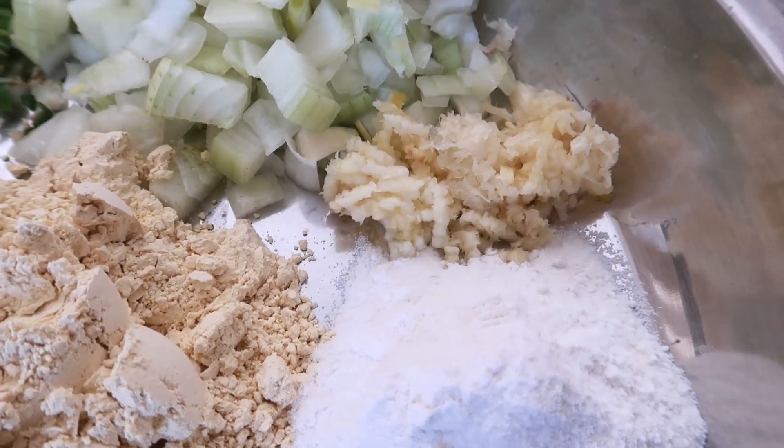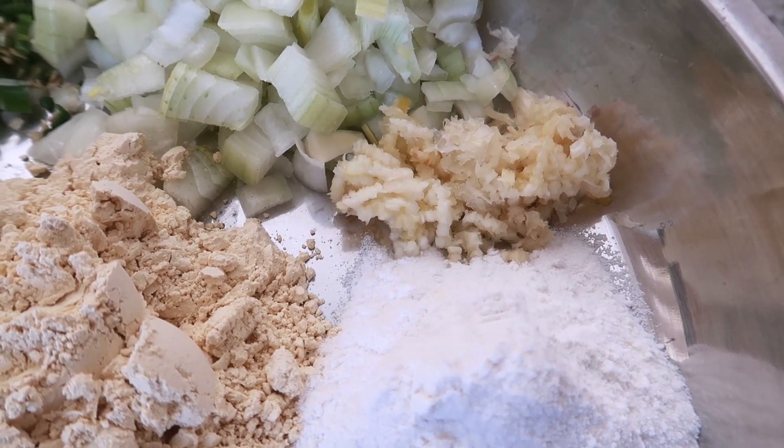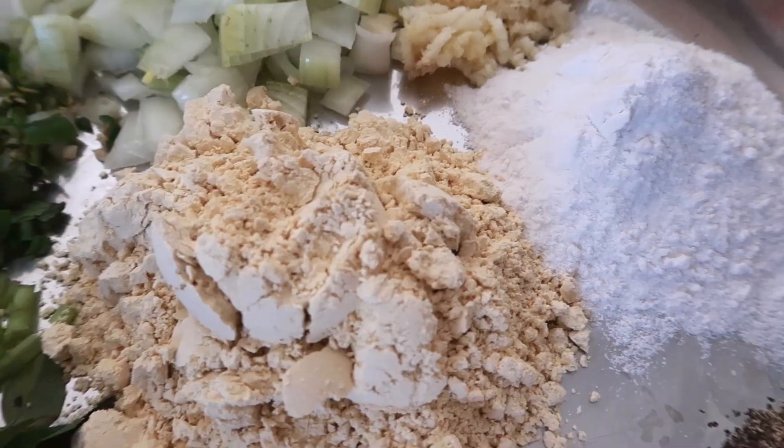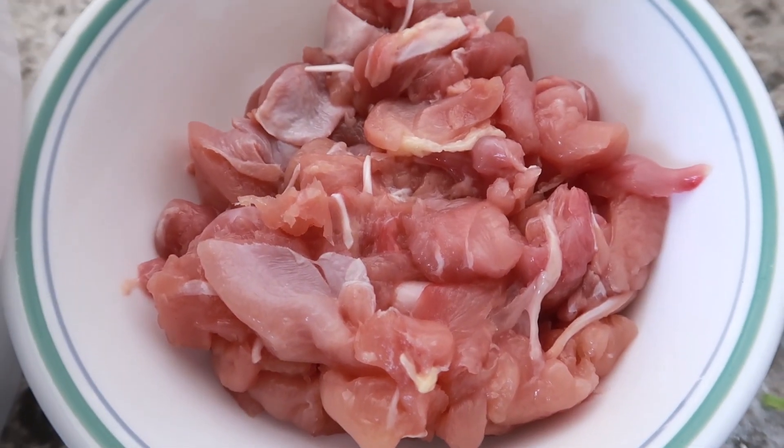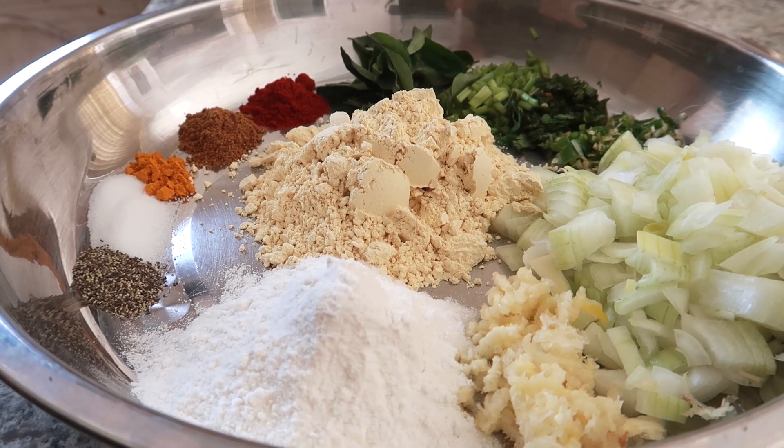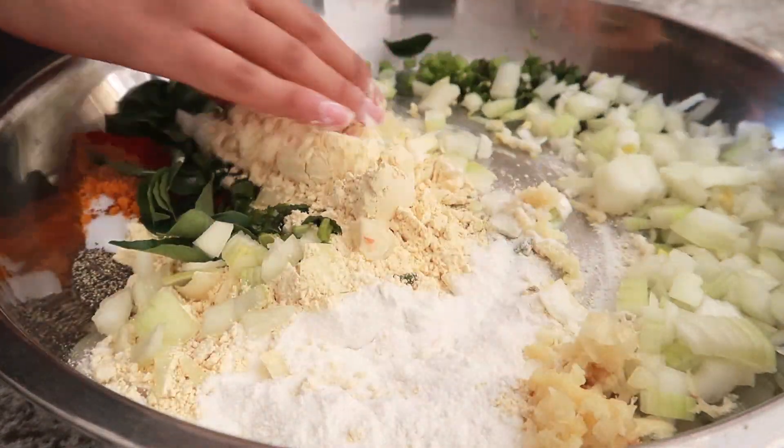1 tablespoon of garlic ginger paste, 4 tablespoons of rice flour, 6 tablespoons of besan aka chickpea flour, 2 diced chicken breasts, 1 tablespoon of water, 1 egg white, and some oil.